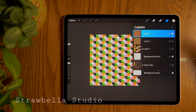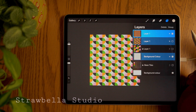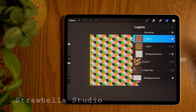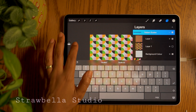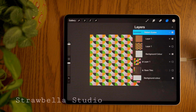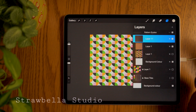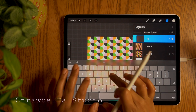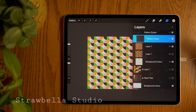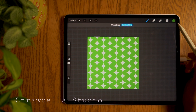Now we will group the finished pattern with the background color layer. Swipe right on each of the scaled down patterns and the background color layer — but not the previously locked tile — and tap group. Rename this group to pattern scales. If you want the pattern in one color, within the group select the top pattern and add a new layer. Set this layer to clipping mask and rename it to pattern color. Now fill the clipping mask layer with any color of your choice. If you have multiple sizes within the group, repeat the clipping mask method with any of the scaled down pattern tiles.